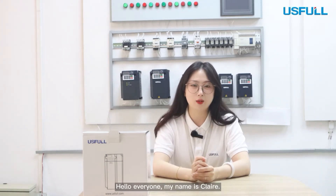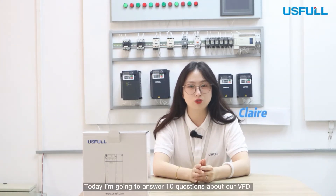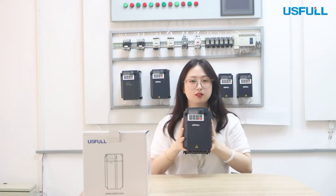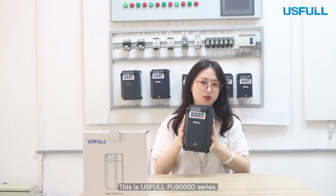Hello everyone, my name is Claire. Today I am going to answer 10 questions about our VFD. This is used for the FU9000D.